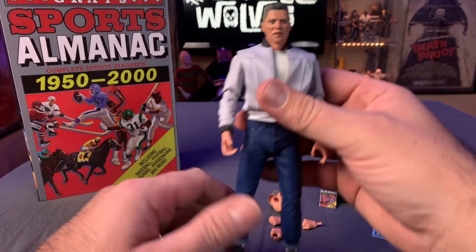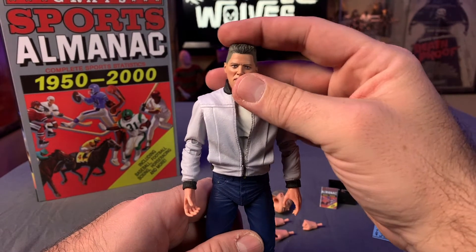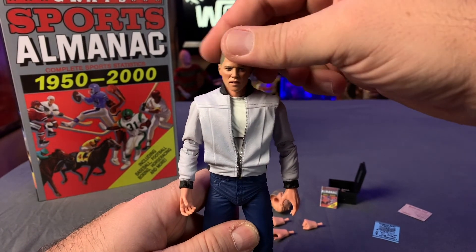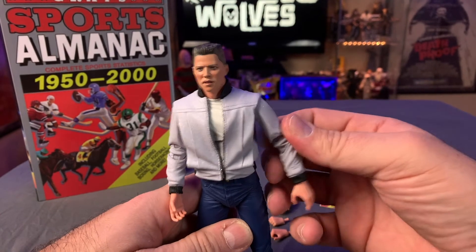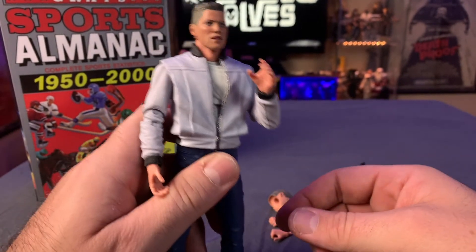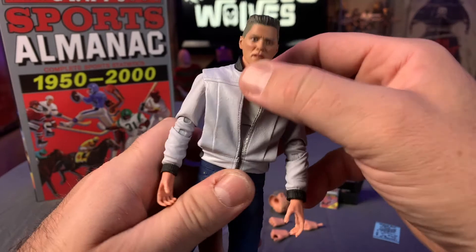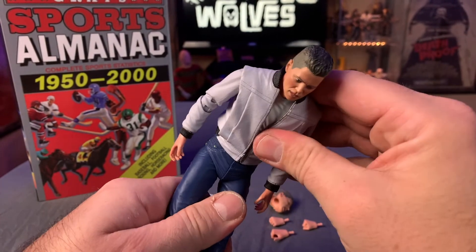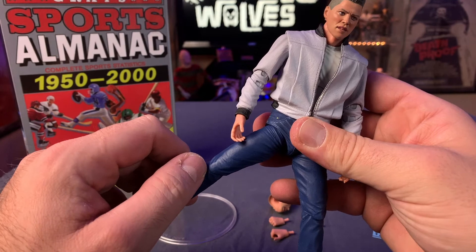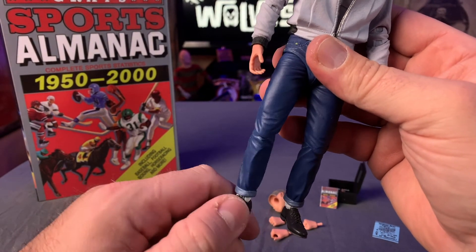Let's talk about the articulation. Like most NECA Ultimates, we've got a ball joint on top — the head can move back and forth, side to side, up and down. You've got the same kind of movement in the shoulder. There are double joints in the elbow, which lets him bend his arm more naturally. The hand turns, though it doesn't pivot too much. Biff turns at the waist and does an ab crunch. We also have a ball joint in the hip, the knee bends, and his foot moves side to side and up and down.